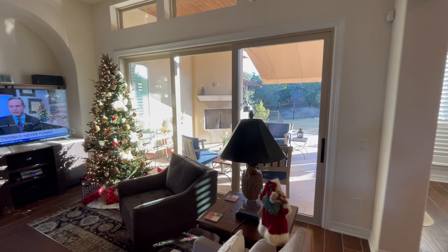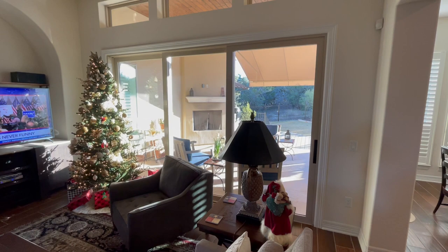Hello, this is Jared with Shading Texas. I get this question a lot: what do we do with these triple sliders? There's really no way to put any screens on them. They're really oversized — they're great, great windows.